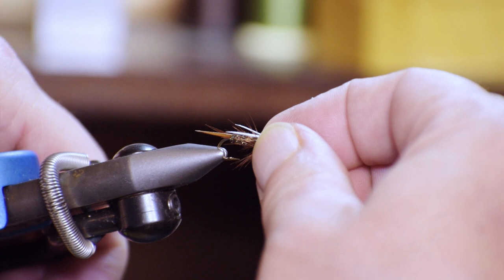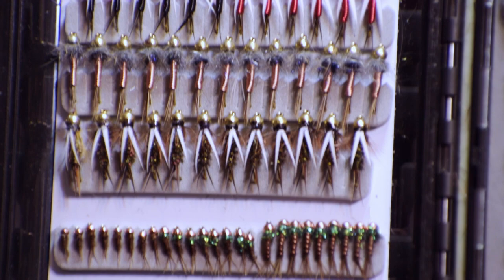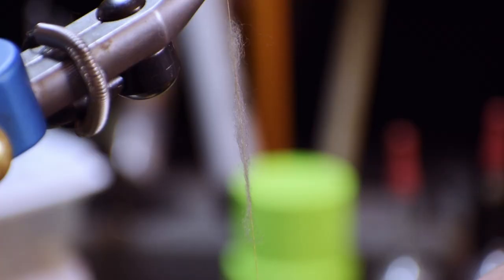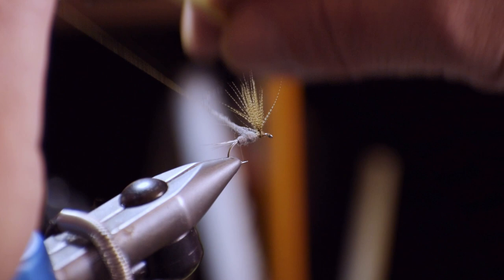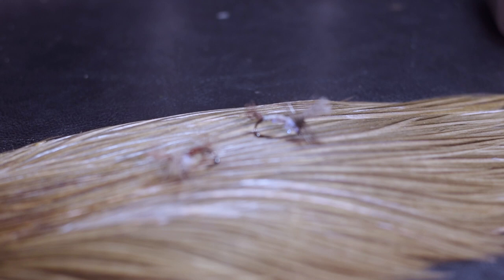And one box of dubbing such as Superfine for your dry fly bodies. Eventually you will probably experiment with many other effective and enticing body materials, but for now the dubbing will suffice. Besides, if you are a beginner you will want to get some experience getting a dubbed body correct — beginners have a tendency to use way too much dubbing at first.